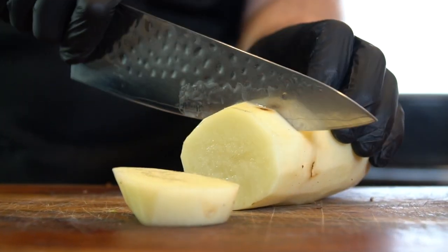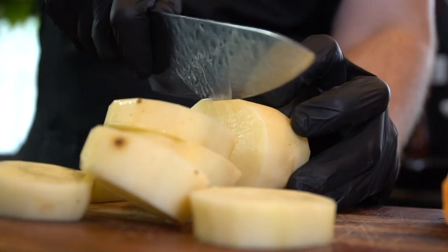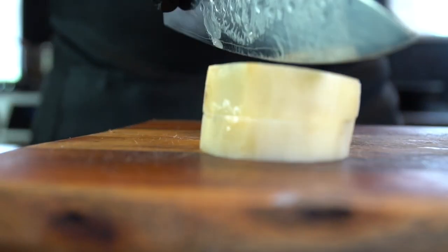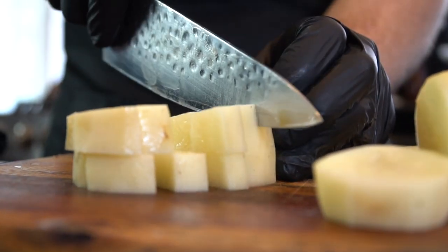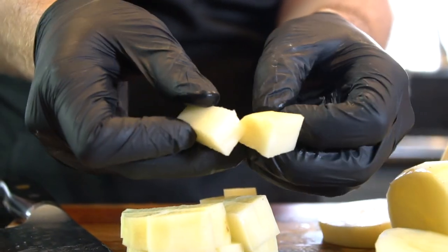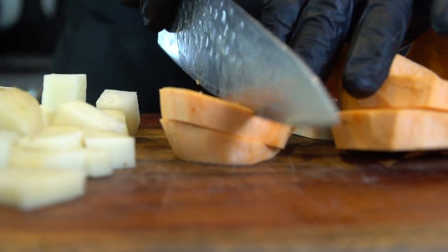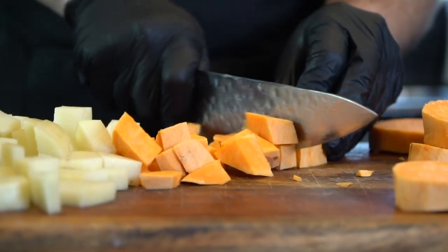Now we're going to cut them into about half-inch thick slices, and once we do that, we're going to quarter the potatoes. Just take your time, be careful, make sure your knife is nice and sharp. Dull knives typically lead to cutting yourself, so always sharpen your knife before or after each use. Looking at about half-inch cubes. Just want nice bite-sized pieces. Try to make sure they're all even so they cook evenly as well — that's super important. You don't want some tender potatoes and some that aren't all the way cooked, so the more even you slice them, the better your dish will be.